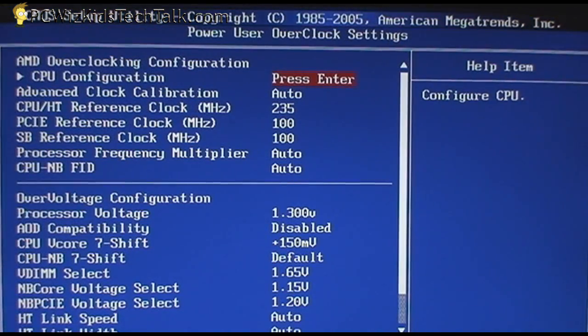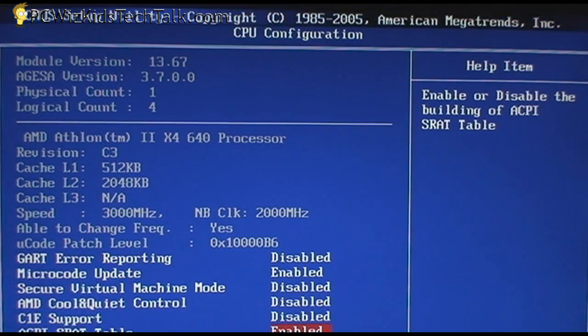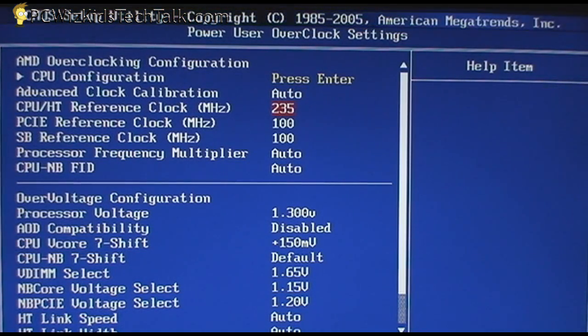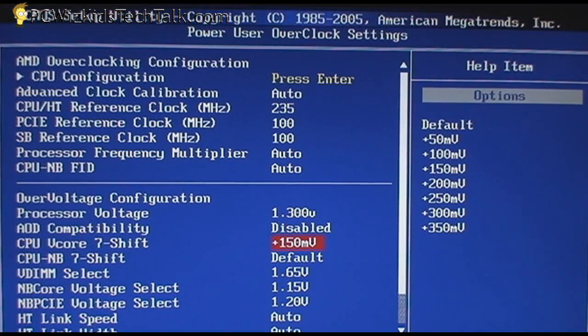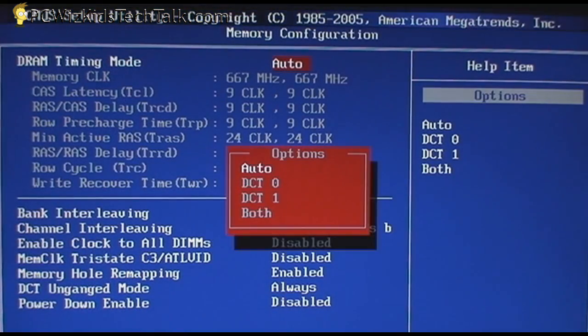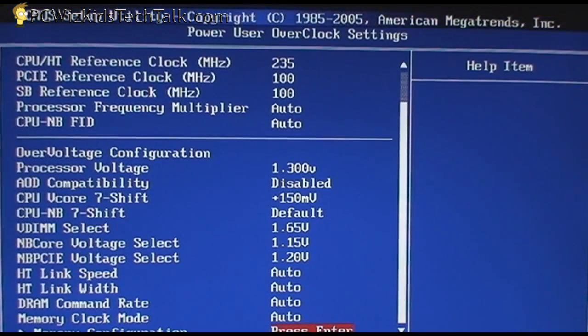In the overclocking power user settings, you can control how you want the CPU and system to operate — whether you want AMD Cool and Quiet on or off. I overclocked this Athlon 2 quad-core 640 from 3 GHz to 3.5 GHz, increasing the voltage from 1.3 volts to 1.45 volts. There are 7-shift settings to shift the voltage up or down, and I left the memory at the default auto timings.